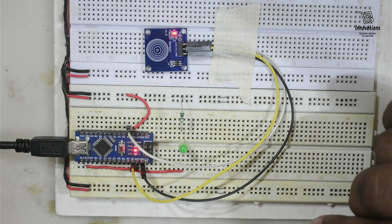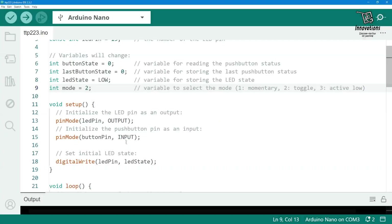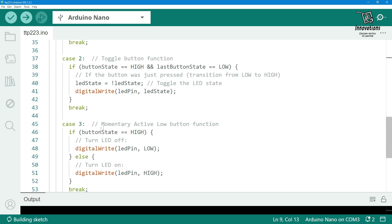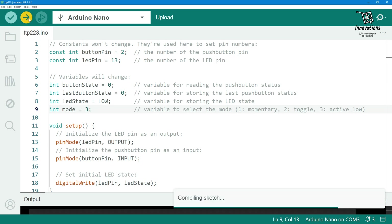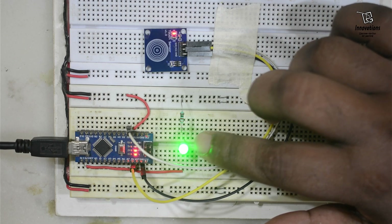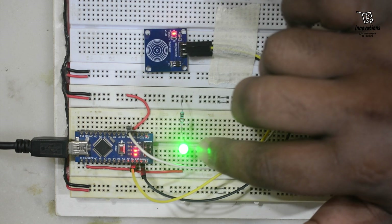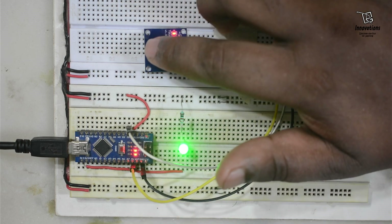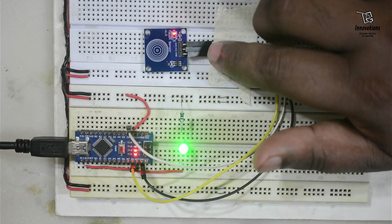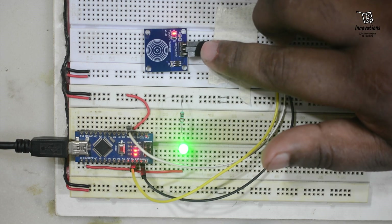This has now become a toggle switch. We can also convert it to an active low momentary switch, which we have done in the program. Changing the mode to 3, it will now work as a momentary active low button. In active low mode, by default the output is high so the LED is glowing. If I touch the sensor it will turn off, and if I remove my finger it will turn on.